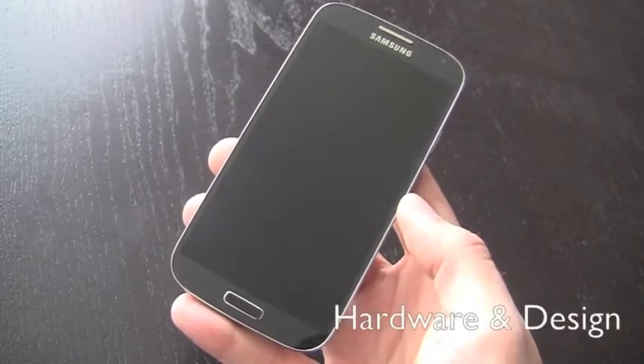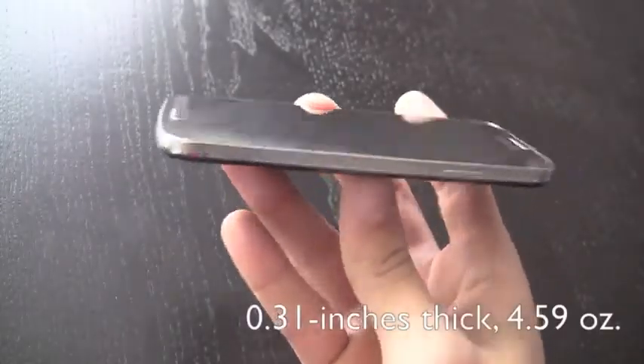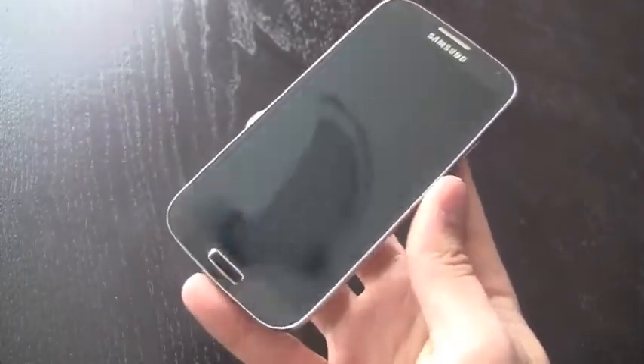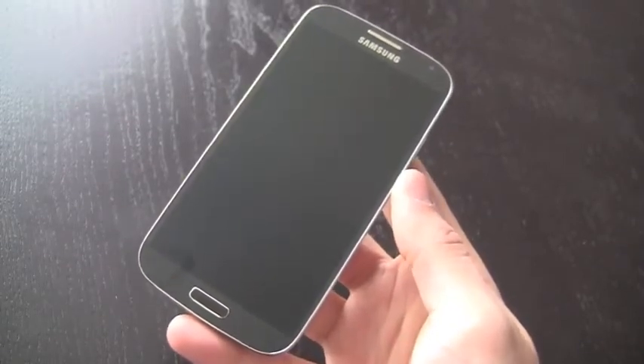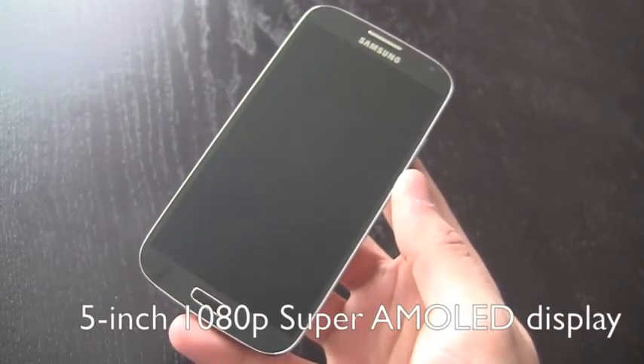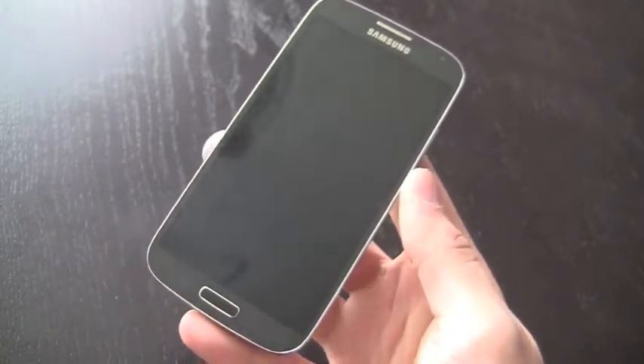The first thing you'll really notice about this device is the design hasn't changed much since the S3, but Samsung has managed to make it both thinner, lighter, and smaller in pretty much every dimension. But the amazing thing is they've crammed in a larger display — a 5-inch 1080p Super AMOLED display. That's the first 1080p Full HD Super AMOLED display and it looks absolutely gorgeous.